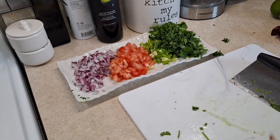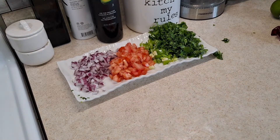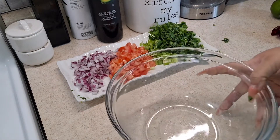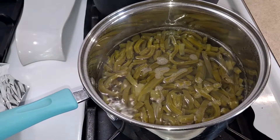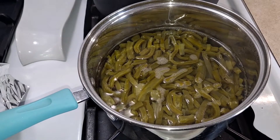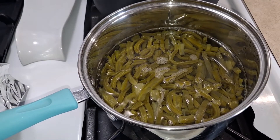Make sure you guys have a bowl or container where you will be adding your salad. Since I had the nopales in there for about 20 to 25 minutes, they are done. I'm going to turn the heat off and drain the water from the nopales.